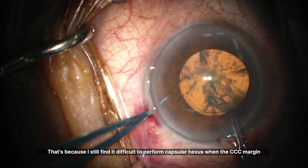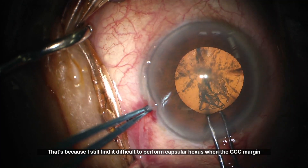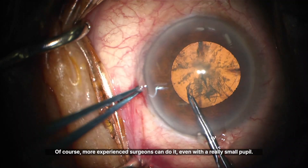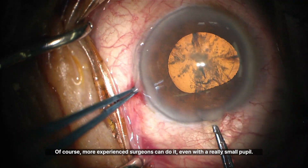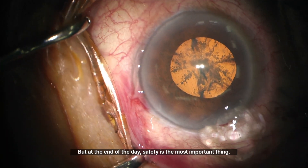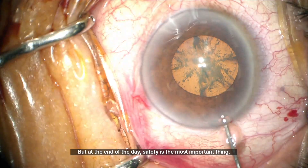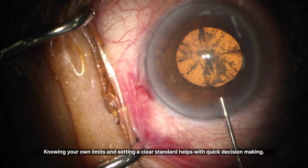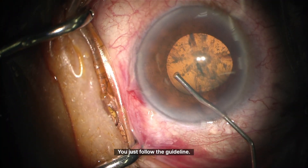That's because I still find it difficult to perform capsulorrhexis when the CCC margin isn't fully visible. Of course, more experienced surgeons can do it even with a really small pupil. But at the end of the day, safety is the most important thing. Knowing your own limits and setting a clear standard helps with quick decision making — you just follow the guideline.